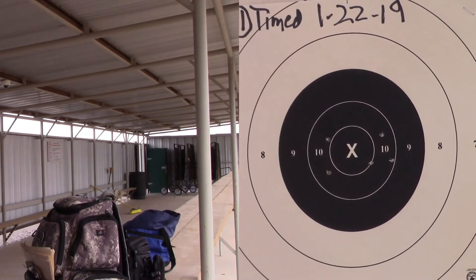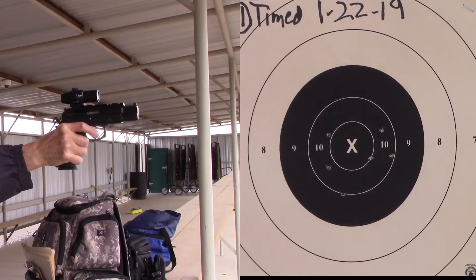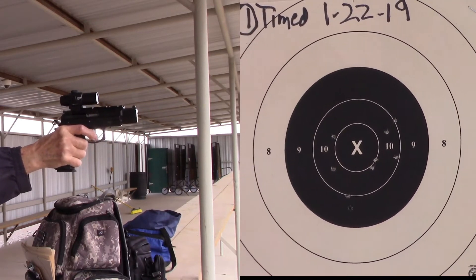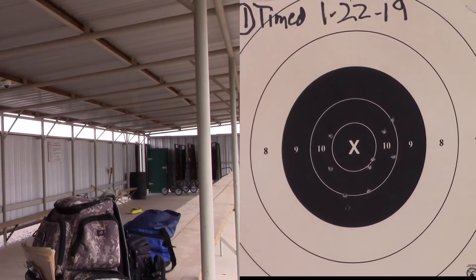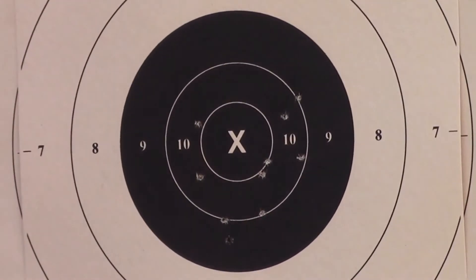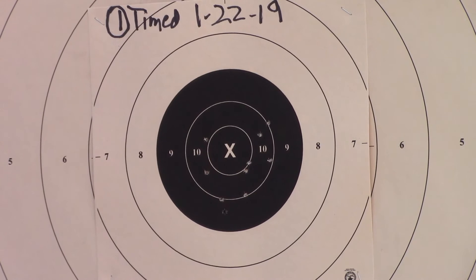Okay, I think that was good. The fourth shot in that string wasn't as good as I'd hoped. That's a good first target — a 99-2X. I'll take that.